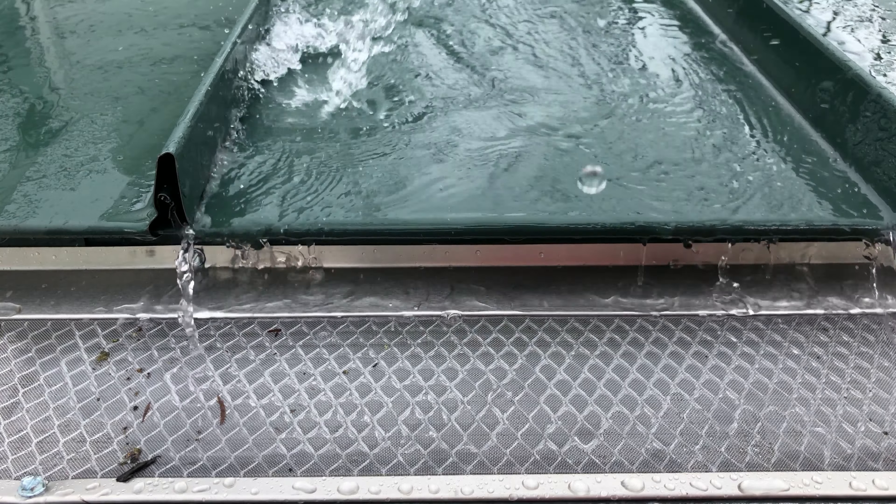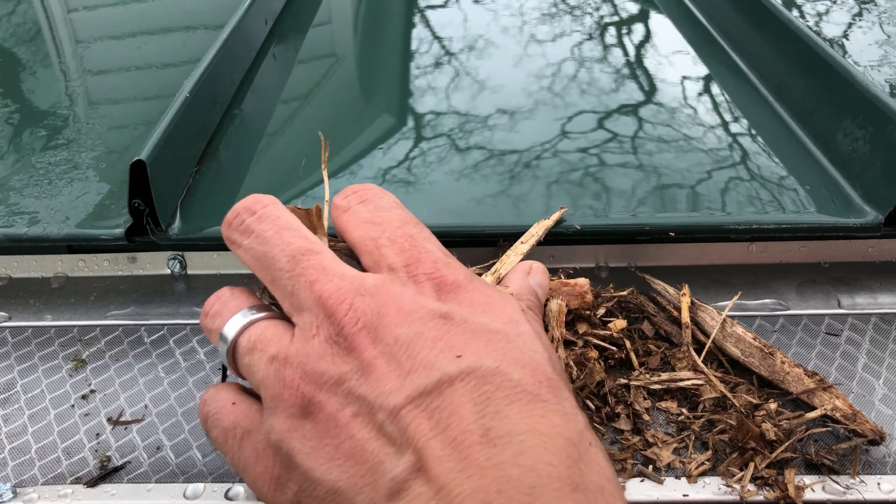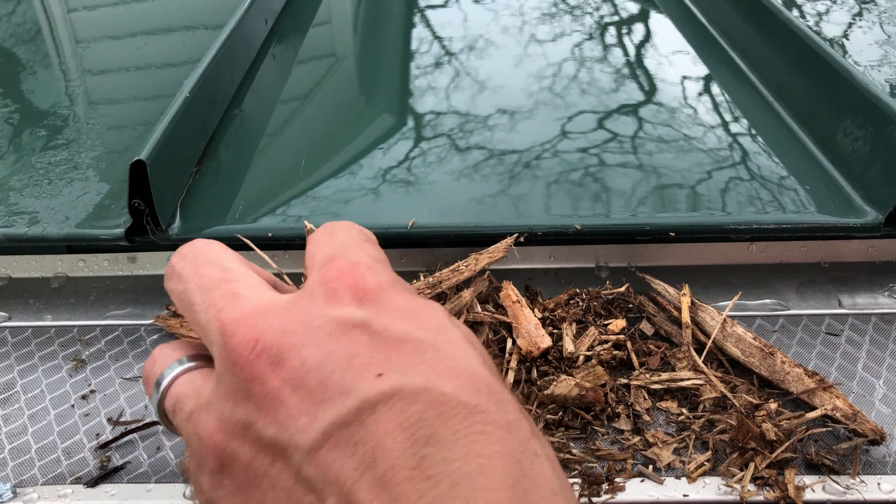As you can see, our Extreme Micro Mesh Gutter Guard can keep even the smallest debris out of your gutters while allowing water to move through freely.